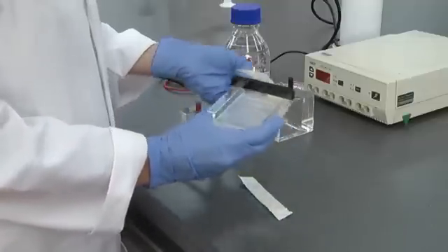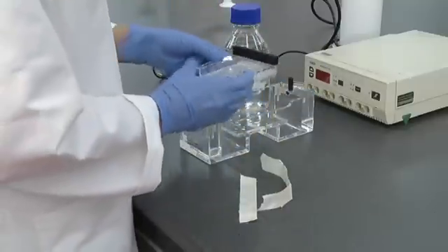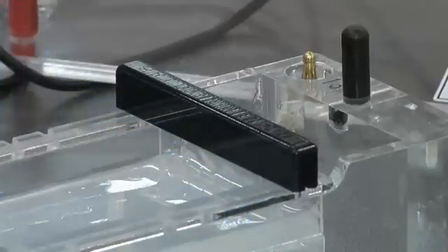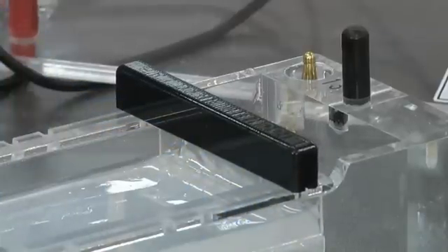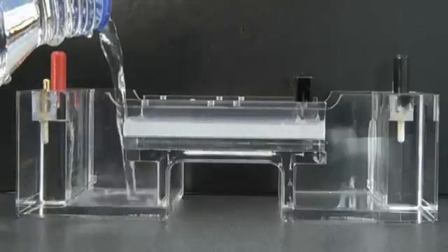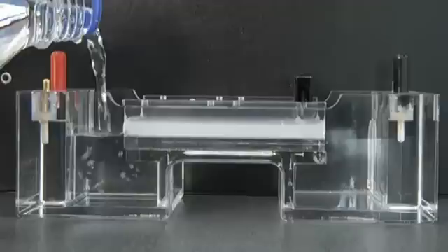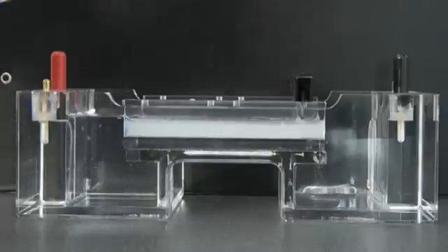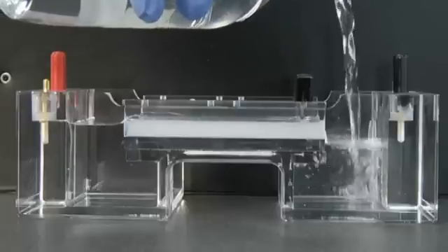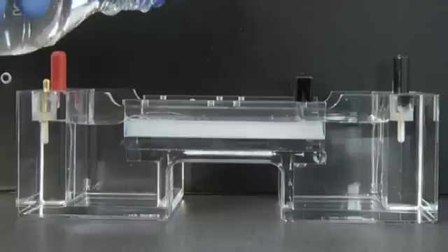Once set, remove the tape and place the gel in the gel tank. Remember nucleic acids are negatively charged and will migrate towards the positive. Therefore the comb should be located towards the black cathode end. Pour the running buffer into the gel tank to just cover the gel. The buffer level should be just a few millimetres above the tops of the wells.